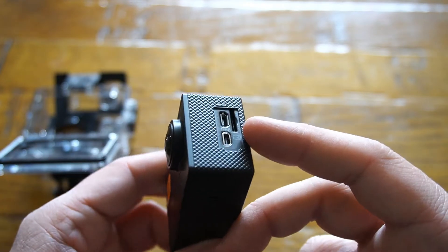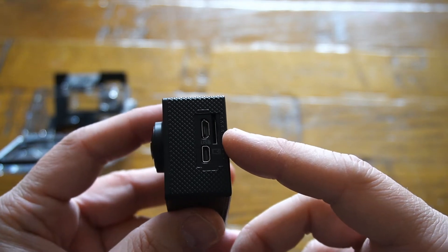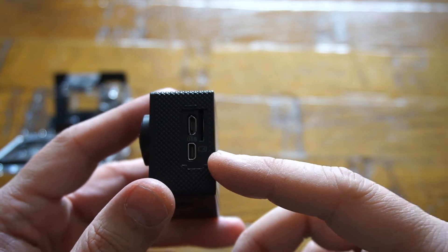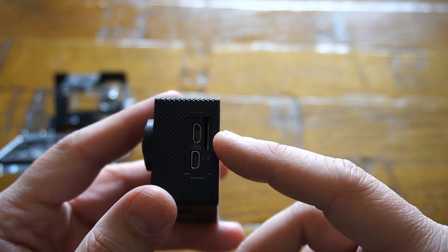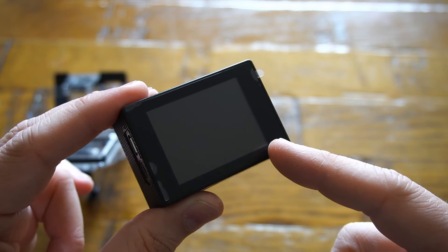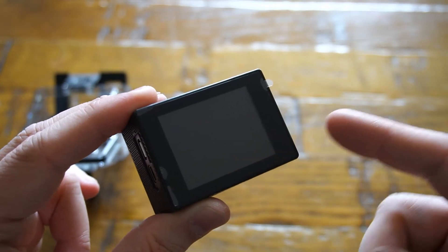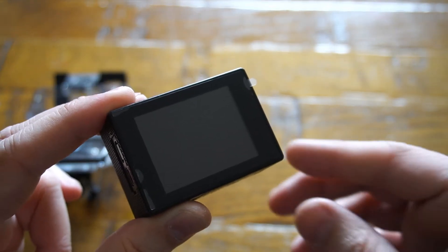On one side we have two ports: one is a micro USB for charging or data transfer, and a digital video output. You also have a micro SD card slot next to it, which is capable of going up to 128 gigabytes. On the back of the camera we have an LCD display to access all the settings as well as play back videos and photos.